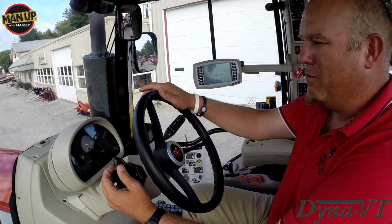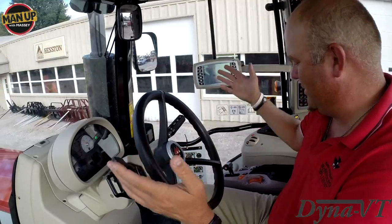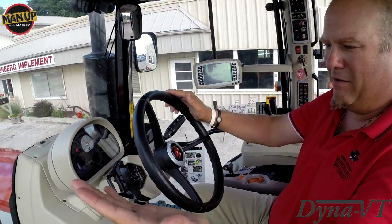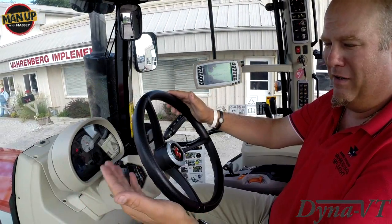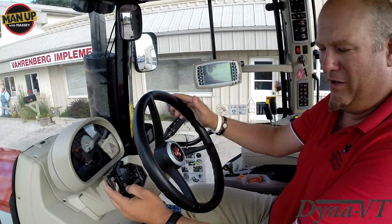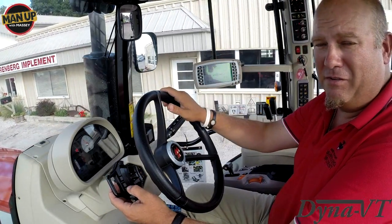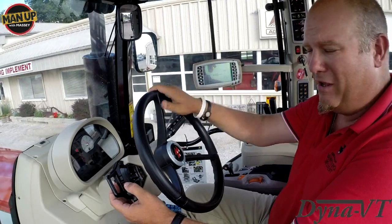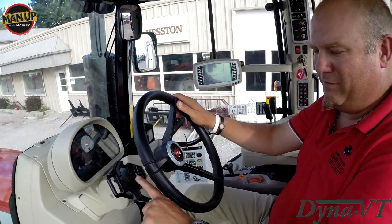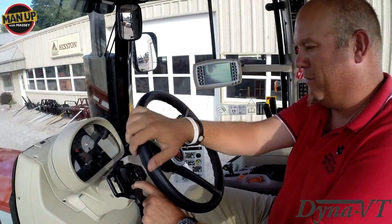We're up to 5.3 miles an hour, all by the power shuttle lever. We're not touching any other functions. We want to go to reverse — pull it back. We've got the setting set for a smooth shift between forward and reverse, so depending on the aggressiveness you want, you can set that — we'll show you that later. Now we're going faster in reverse, just holding this lever backwards, increasing our speed to where we want to go.